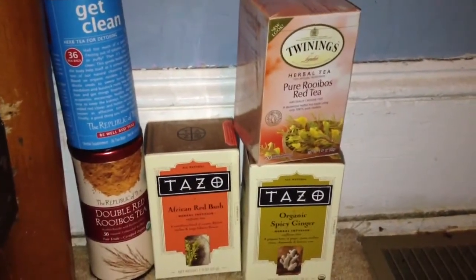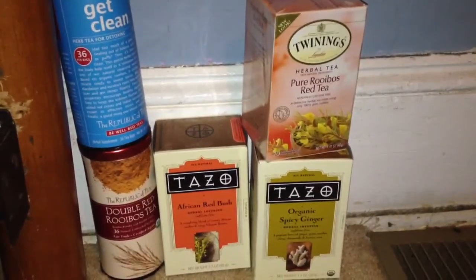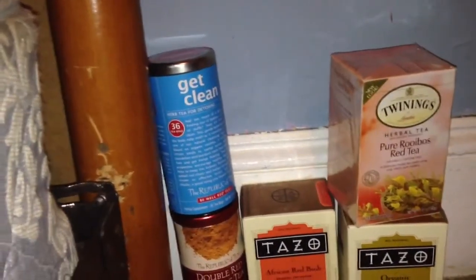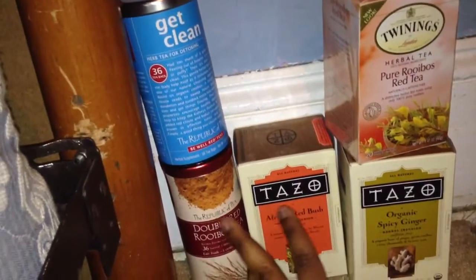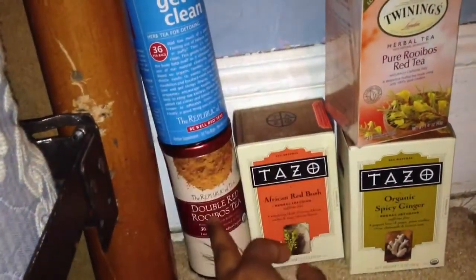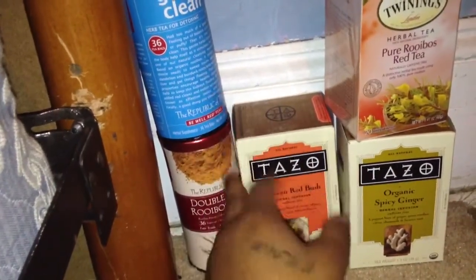I've been addicted to Rooibos teas lately. Then these three I got on the 9th of this month. If you guys have seen the grocery haul for this month, you've already seen them. But for those who didn't, this is the African Redbush by the Tezo company. And then these two are by the Republic of Teas — this is the Double Red Rooibos Tea, and this is an herbal tea for detoxing called Get Clean.